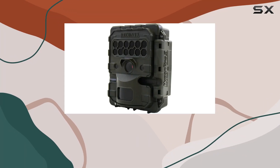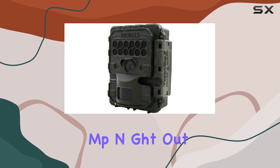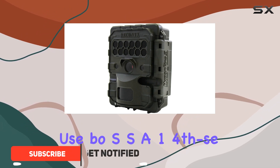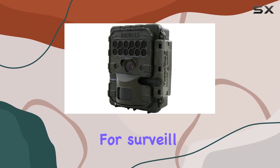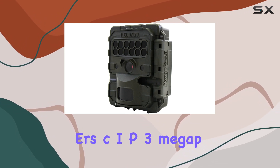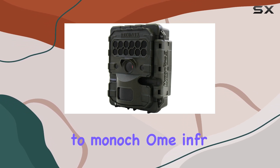Today, we're diving into the Reconyx Hyperfire 2HS-2X Gen 3, 3MP 720p Day and Night Outdoor Security Covert IR Camera. This compact powerhouse boasts a 1/4th second trigger speed and top-tier motion sensing technology, making it ideal for surveillance in any outdoor setting. Whether day or night, it delivers crisp 3MP color images during daylight hours and switches seamlessly to monochrome infrared images at night.